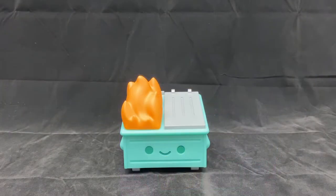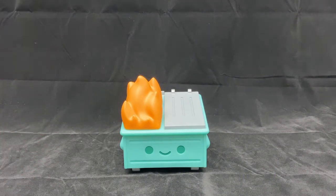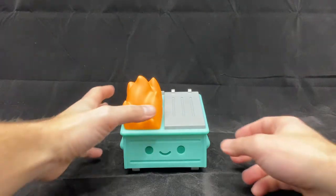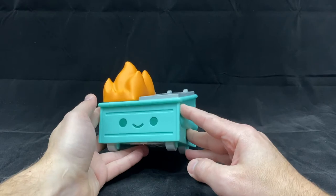Here we have the dumpster fire out of the package, and I think it looks pretty great. Of course it's roto-casted like most vinyl figures. It's a bit larger than the smaller figurine that you may have seen in comic shops or on their website.